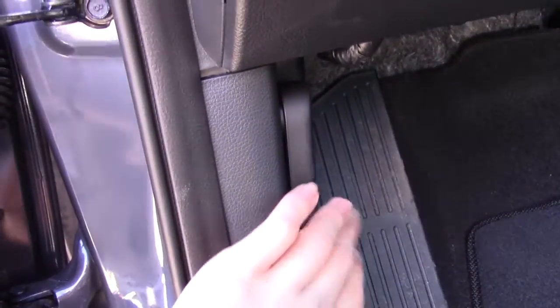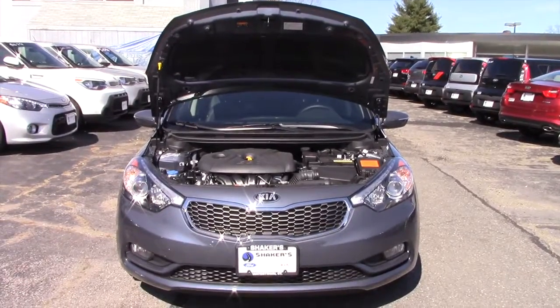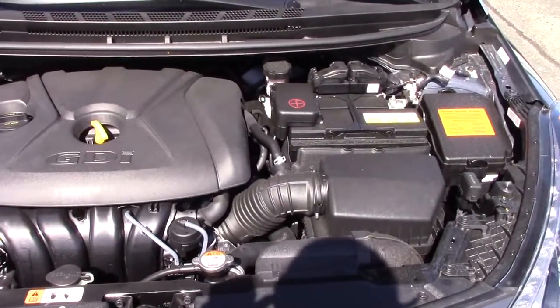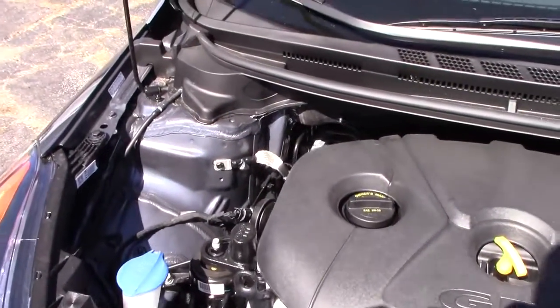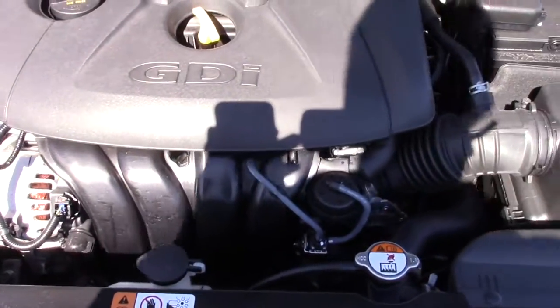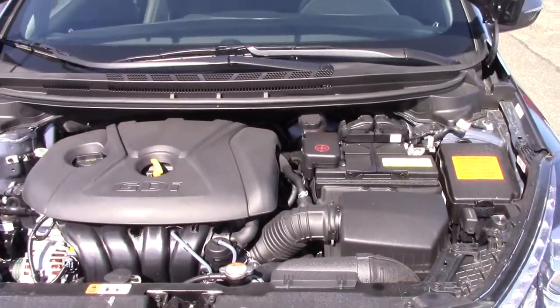So let's go ahead and pop the hood. Under the hood, the Forte EX comes standard with a 2.0-liter inline 4-cylinder engine with 173 horsepower and 154 pound-feet of torque. Lower trim levels such as the LX come with a more fuel-efficient 4-cylinder putting out 143 horsepower and 130 pound-feet of torque.